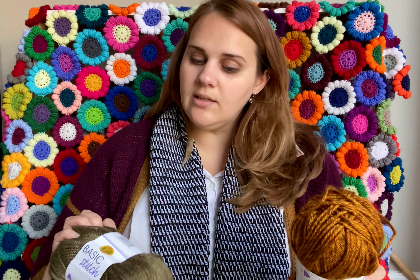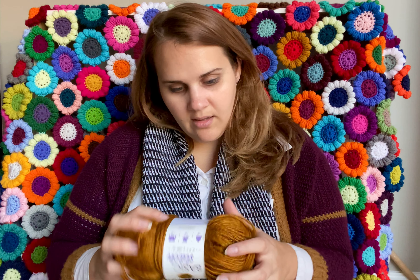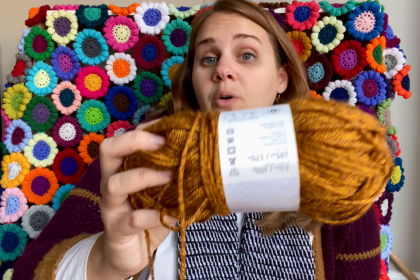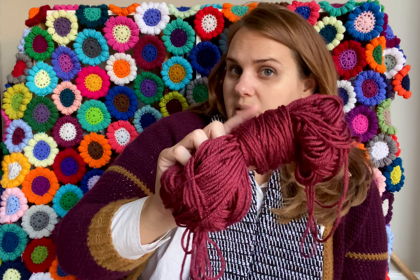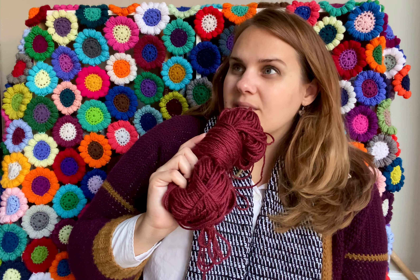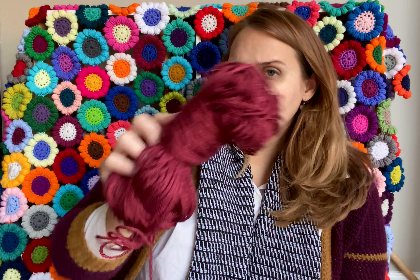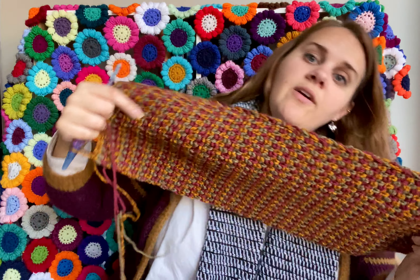Both of these are Basic Stitch, which is a Lion Brand 100% acrylic worsted weight yarn. One is Gold Heather — it's so pretty — and then this one is a Schitt's Creek colorway. It's a leftover so I don't have the ball band, but there was a bunch of Schitt's Creek colorways that I believe were also Lion Brand. All of these are just so happy together and I'm gonna see how far I get with what I've got — it's really pretty, just so very fall.